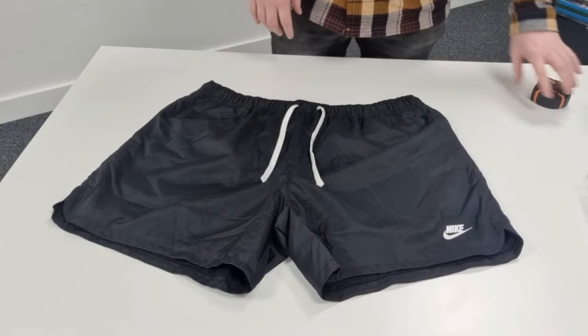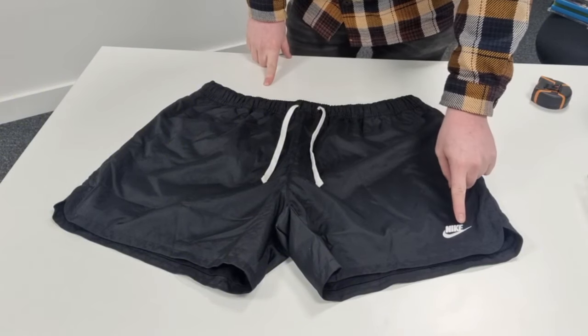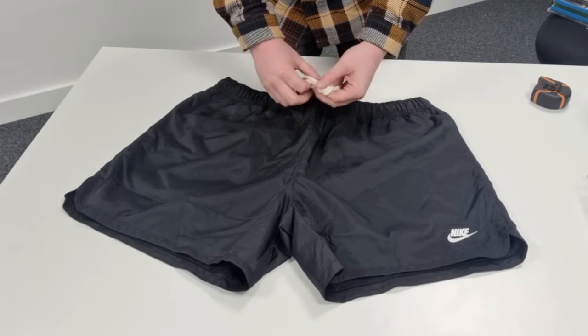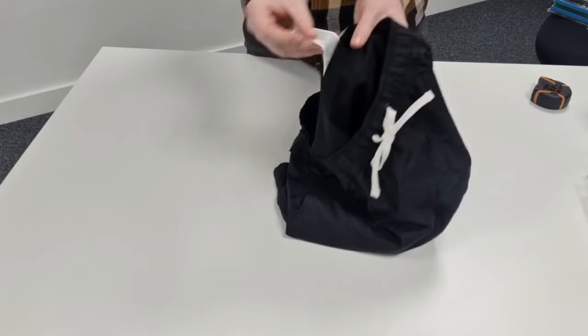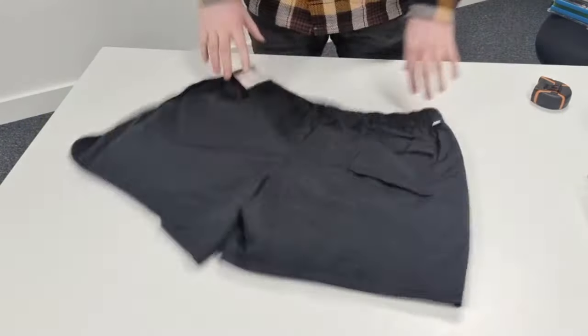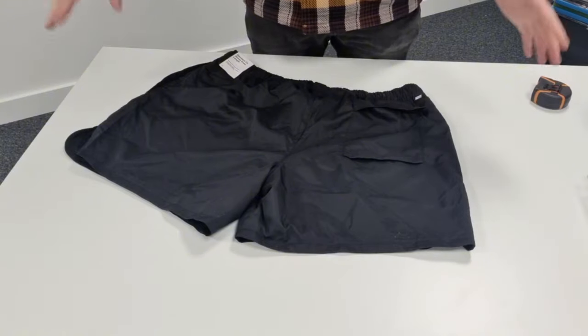The next item I'm listing is a pair of black Nike shorts purchased from the car boot. Again, take a picture of the whole shorts in a square photo. Take a photo of the Nike logo — if it's Adidas or any other brand, do the same. These are brand new with tags, so always take a photo of the tag and size label. We've also got the inner label and wash label. With Nike products there's a product code on the tag, so you can verify it's legitimate and get an accurate description for your eBay title.